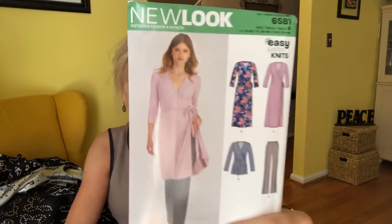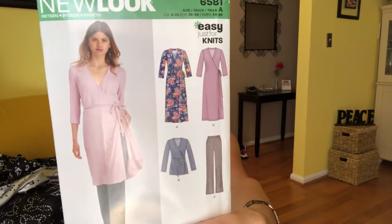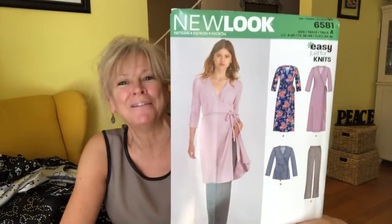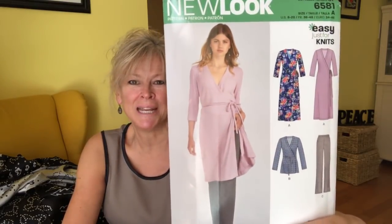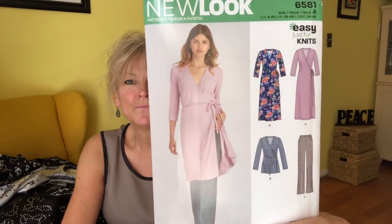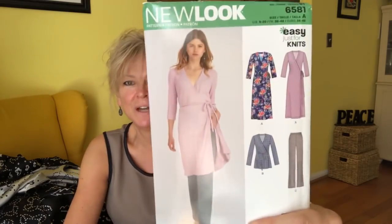New Look 6581 — look at that little wrap dress and they put it over pants. I love it. I've got to make the outfit that she is strutting along in, maybe a tunic. I love them all. This is for knits and I had to order new knits for that, so I'll be showing you that.